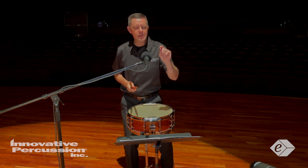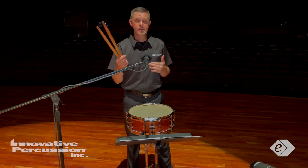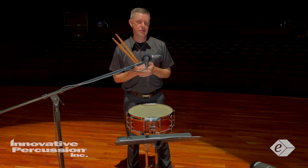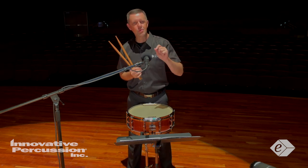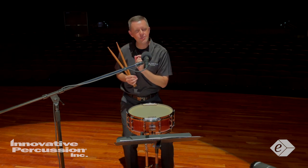Every pianissimo should sound the same, and there should be a clear difference between forte and fortissimo from measures 33 through 36 and then into measure 37. This is what will make a huge difference in your performance. Go for every minute detail.